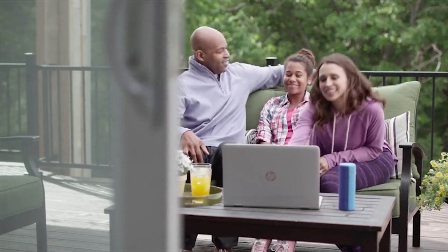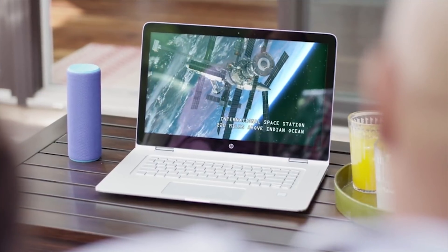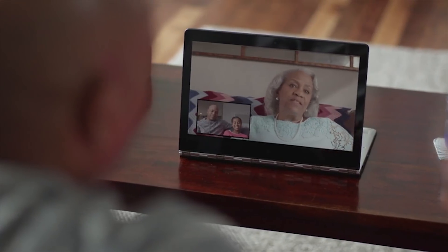4K movies will start fast too, even if your router is in the other room. 2x2 Intel Wireless AC can also help bring you closer together with friends and family with smooth HD video calls.